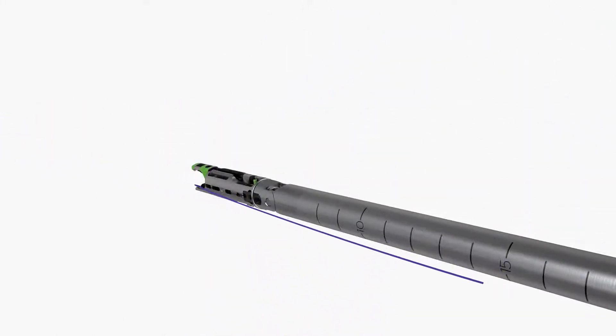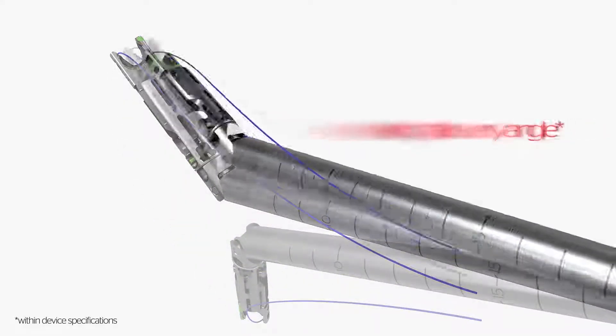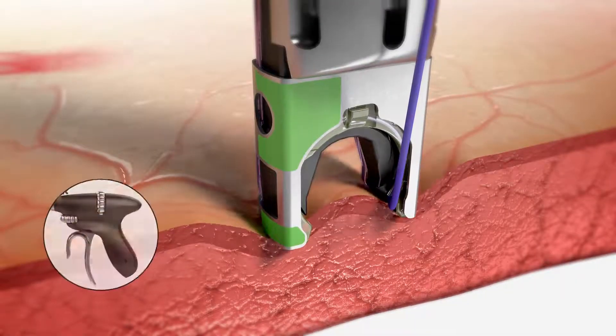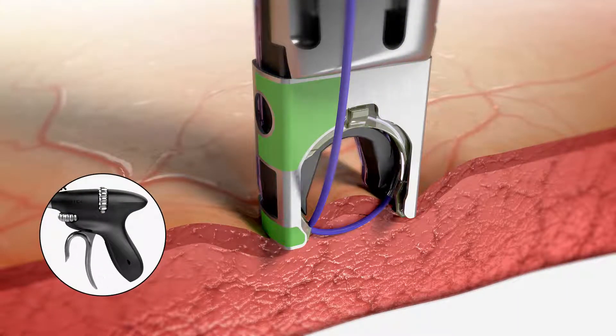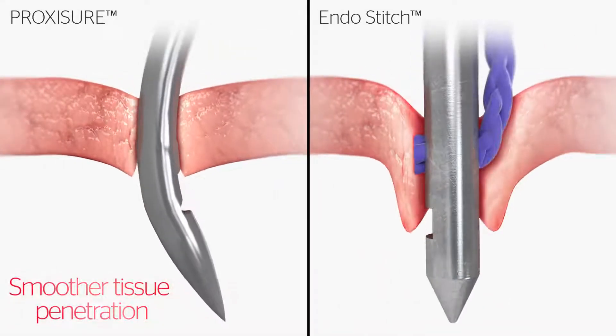ProxyShore enables precise suturing at every angle, even in tight spaces not easily reached by a straight device. The curved needle enables suturing of a variety of tissues, including flat surfaces, with minimum tissue manipulation. ProxyShore's curved taper point needle and swage design promotes smoother tissue penetration than EndoStitch, which could lessen tissue trauma.